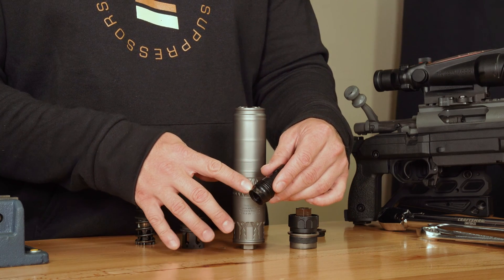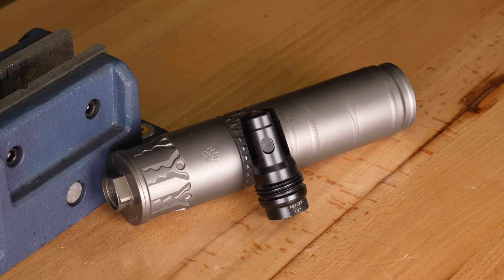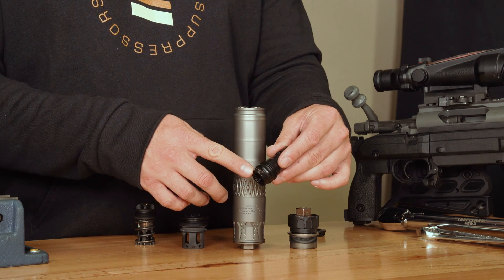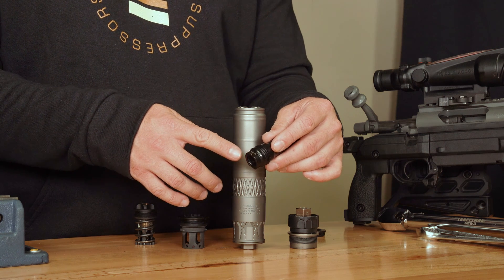Another feature that this muzzle device has that you won't see anywhere else is our go/no-go gauge. You thread the suppressor down, twist and lock the collar, and it's going to cover up the no-go. That way you'll just see the go and have a visual indicator to know that your suppressor is properly attached.